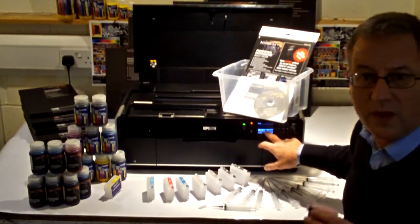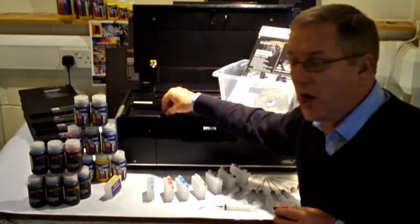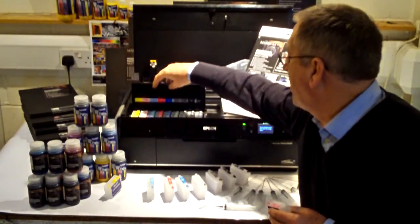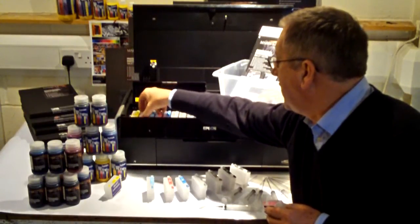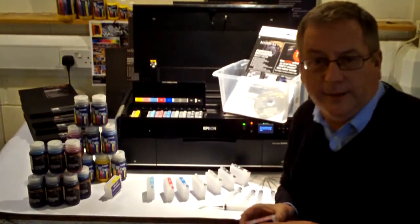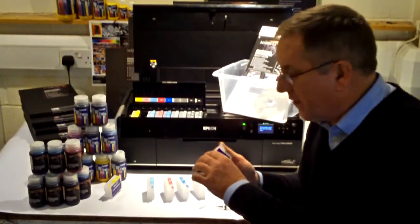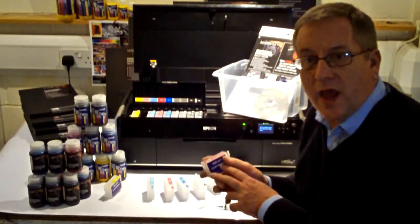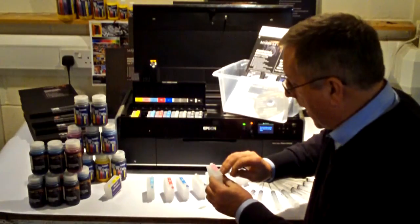When an Epson cartridge runs out, simply replace it with a Merritt refill cartridge of the correct colour. So let's open it up — we take out the brand ink, and we take the refill cartridge of the correct colour.